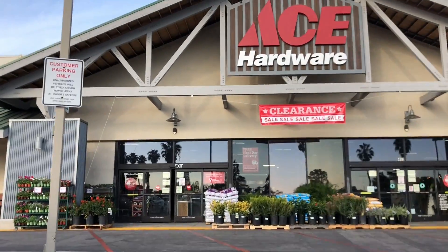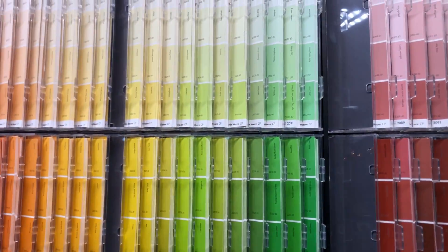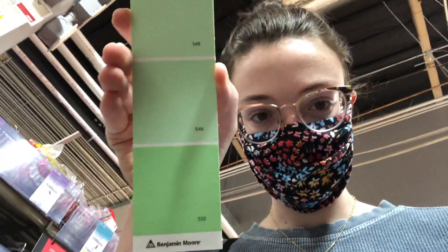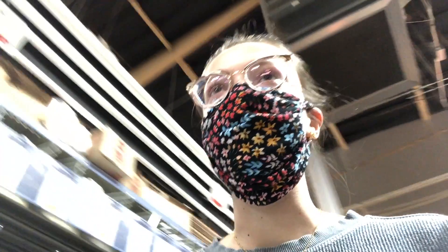Alright, I look like crap but that's okay because I'm just going to Ace Hardware to get some paint. I think I want to do like a light green color, but we'll see what they have — who knows. Alright, I'm torn between two on this strip. I don't know if I want the third one or the fourth one — like, do I want it to be pastel or a little bit more colorful? I don't know, help me!